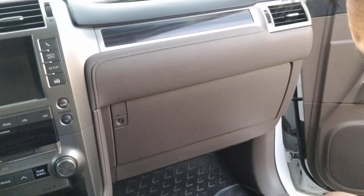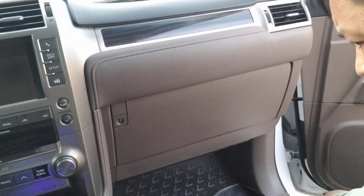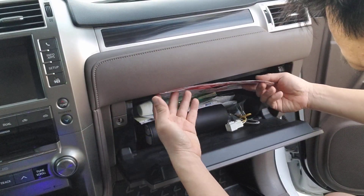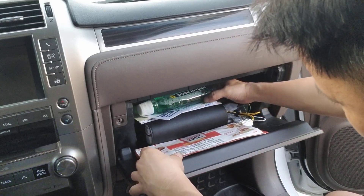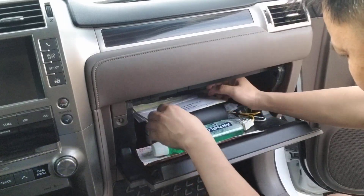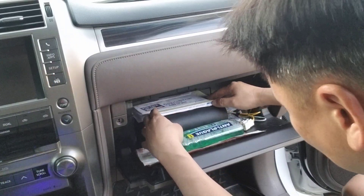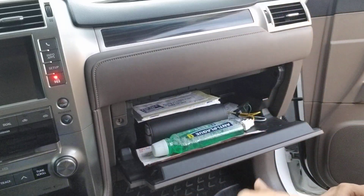Hey YouTubers, today we're gonna show another tip and trick for the GX 460 owners. You guys ever get pulled over by the highway patrol? You're gonna have to dig through all this junk because you figured you'd never get pulled over. But hey, life sucks and you got pulled over. You're gonna have to dig through all this stuff and you're like, oh my god, where's my registration, where's my insurance? And all this time while you're fumbling through stuff, the highway patrol guy is thinking you're reaching for a gun.